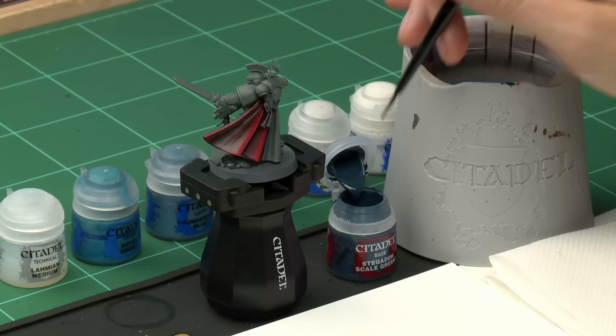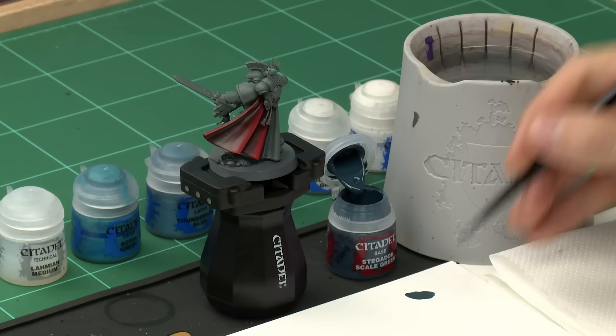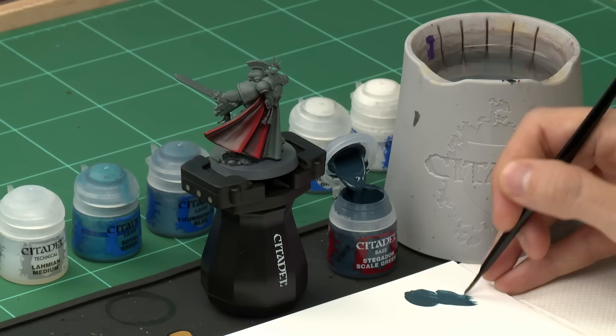For our example we're using Mechanicus Standard Grey, which you can see my Primaris Captain has been undercoated with. We're going to first base coat the blade of the sword using Stegadon Scale Green, applying it with a medium base brush. What's really important is that you get as smooth a finish as possible, so you must thin it down with some water. Use the white of the palette to check that it's a little bit transparent — that's the right consistency.